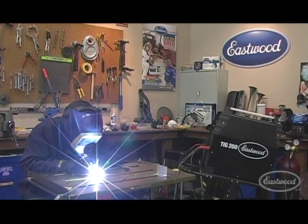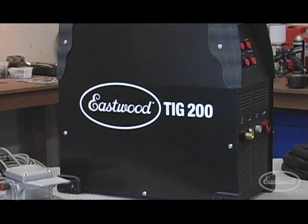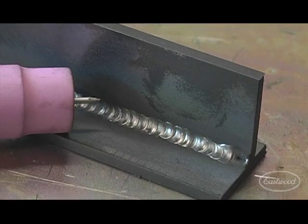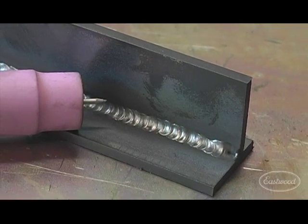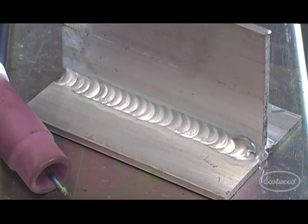TIG welding is the most controllable, efficient, and versatile method of welding metals, including steel, stainless steel, and aluminum. The Eastwood TIG 200 welder with high frequency inverter technology is capable of welding thin or heavy gauge steel and aluminum with precision and ease.